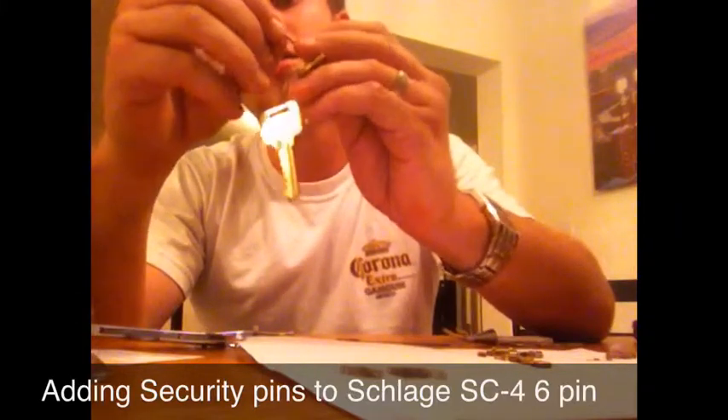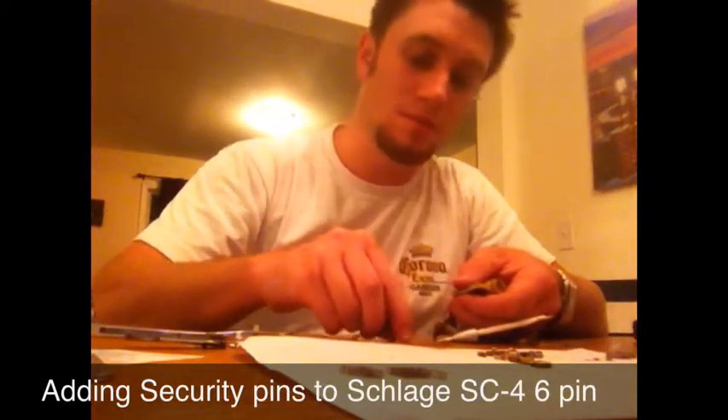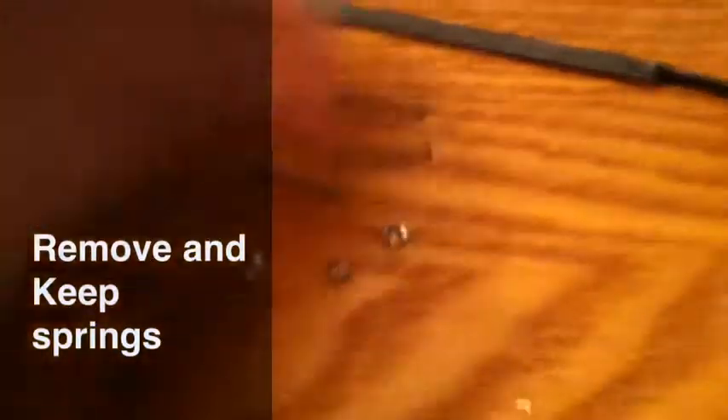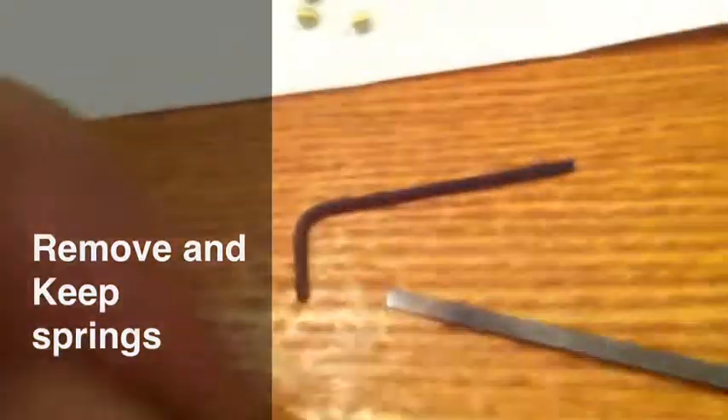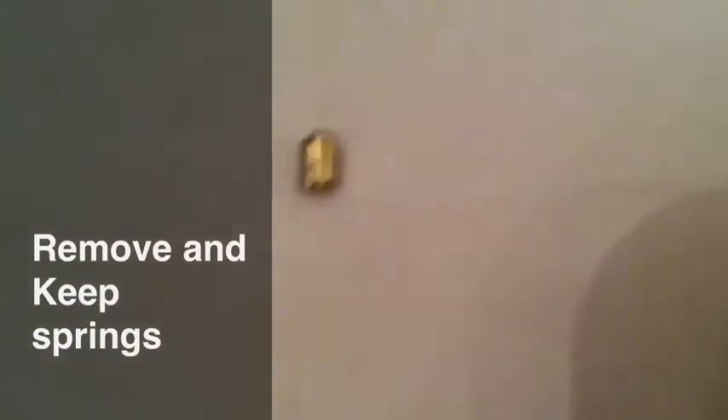What you are going to want to do is take the allen wrench and remove these set screws. I'll skip ahead to all the set screws for saving time. Now that the set screws are out, you are going to want to carefully remove the springs. Below the springs you will find several pins — the ones that were actually in here are right there. As you can see, it is just a regular, standard, smooth-sided pin.